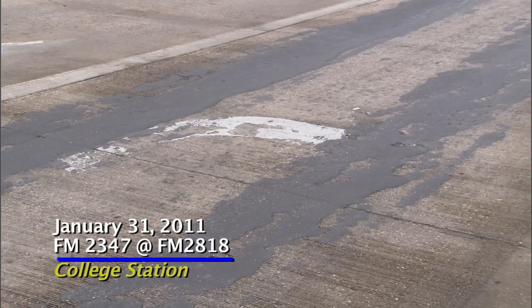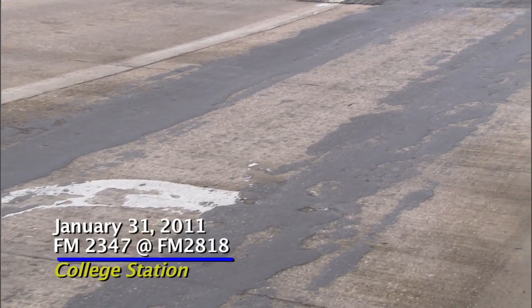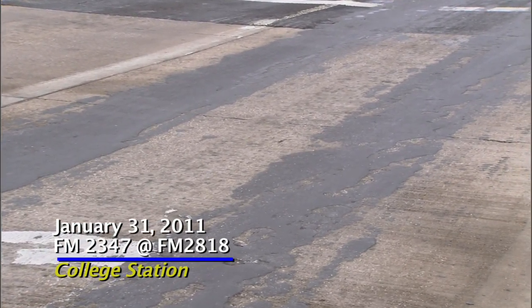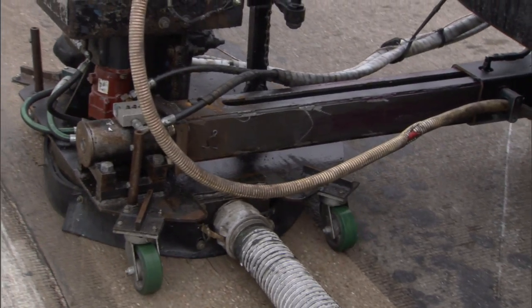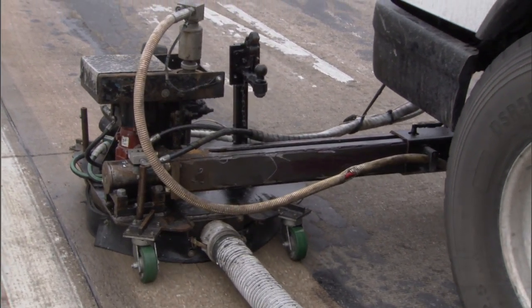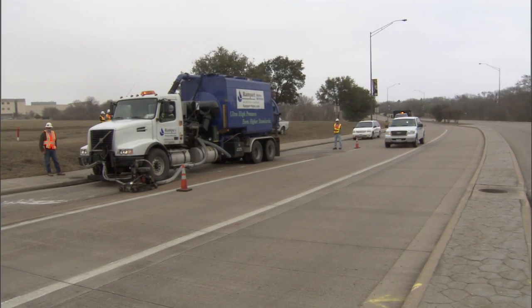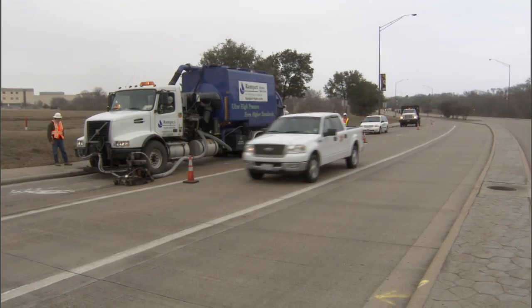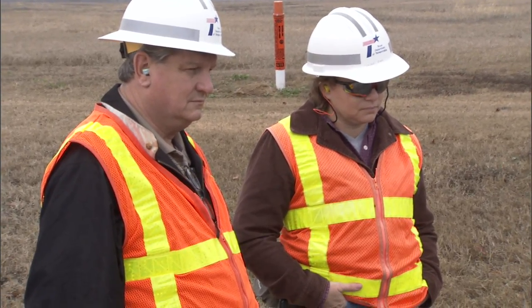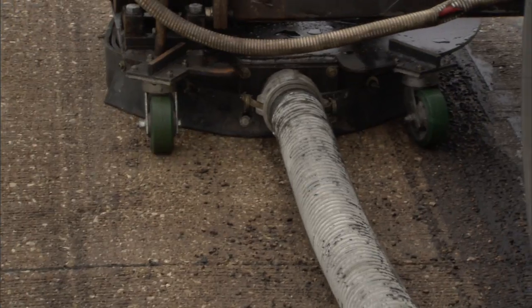The first test section we did was on concrete pavement and it did a really great job for us. It removed hot mix that had fallen out of a haul truck and improved the friction quite a bit on that roadway. So that's another application — if you have something on concrete pavement that you need removed, it won't cut into the concrete and roughen the actual surface, but it will remove material from the concrete.